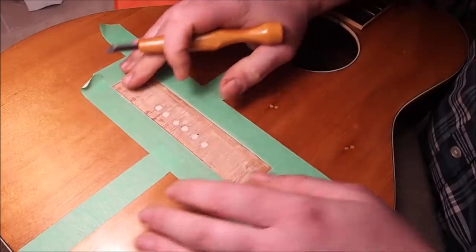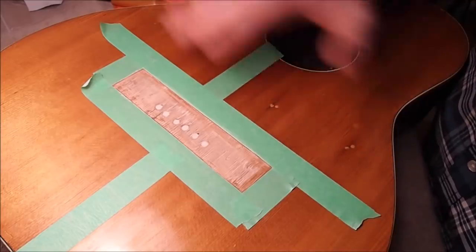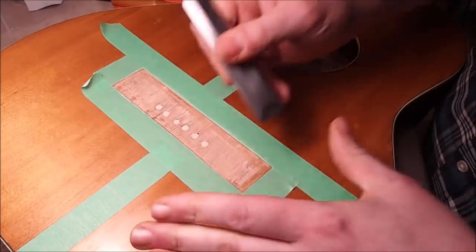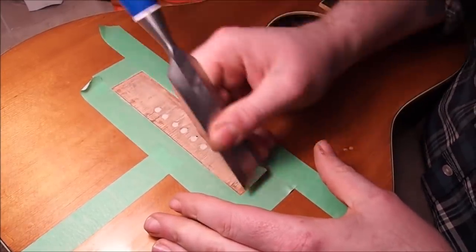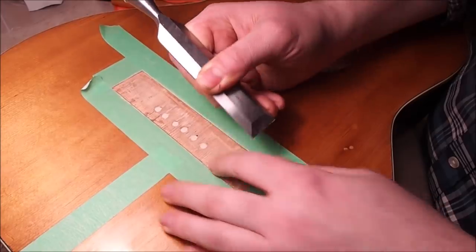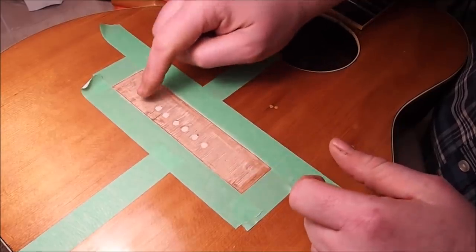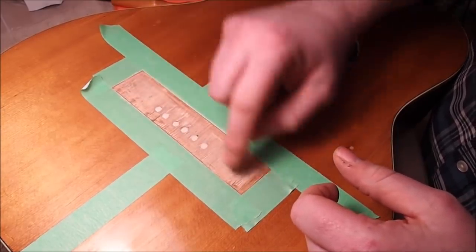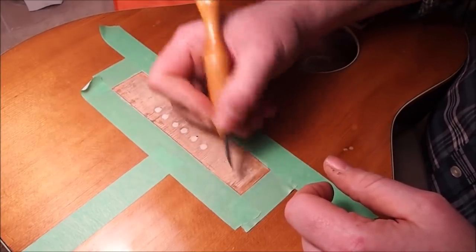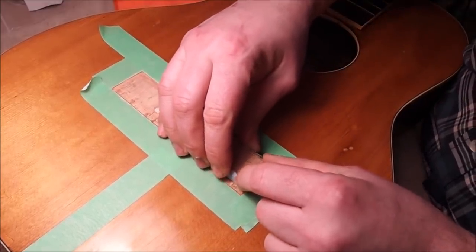Just getting rid of the finish in the area of the footprint of the bridge. We can tell something else about Hensel's technique: it looks like he finished the entire soundboard — probably painted on shellac and let it dry — before applying the bridge. After the shellac was on there, it seems like he took a one-inch chisel and just scraped roughly across the soundboard, not going all the way to the edges, leaving a line of shellac on both sides. It was pretty rough — the soundboard itself is kind of chipped out and washboarded from that rough scraping. I'll finish up with 220 or 400 grit sandpaper on a flat block.